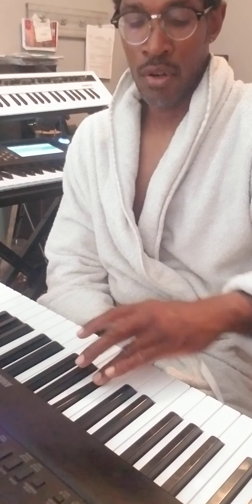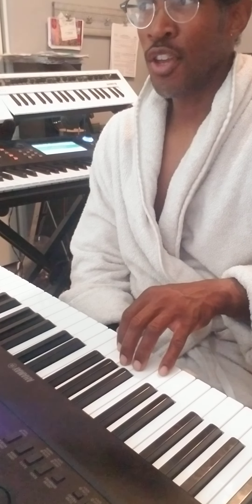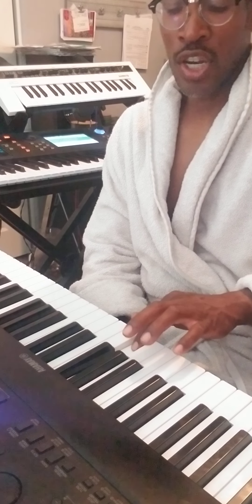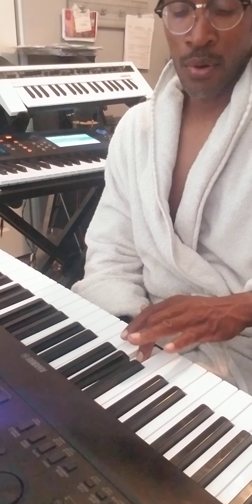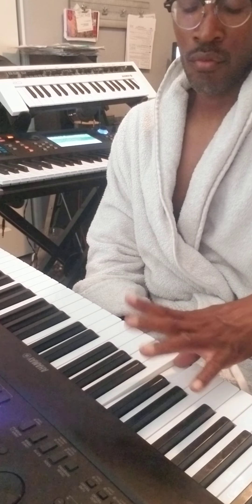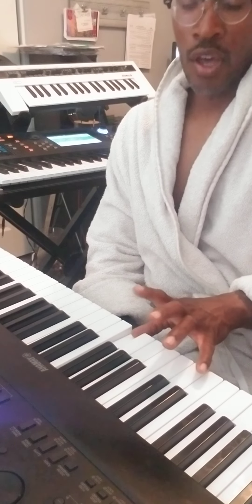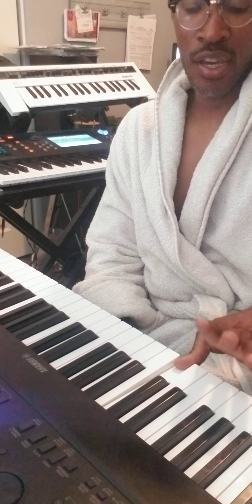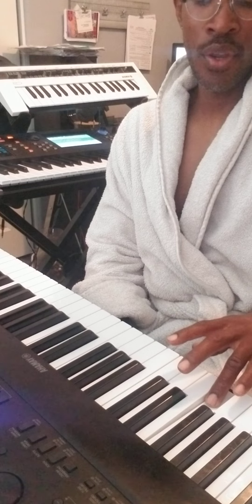So if we're looking at the key of F, make sure you guys can see my hand. That's how it should sound. Fingering position is very important: starting with the thumb on F, index finger G, middle finger A, ring finger B flat, C. Going up the scale, thumb on F, G, A, B flat, then thumb again on C, and your ring finger lands on that F.